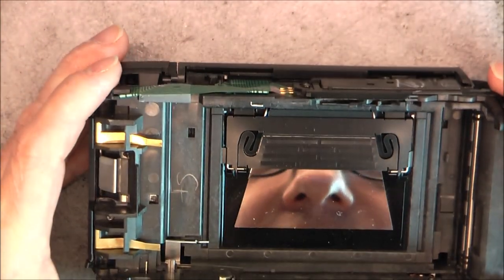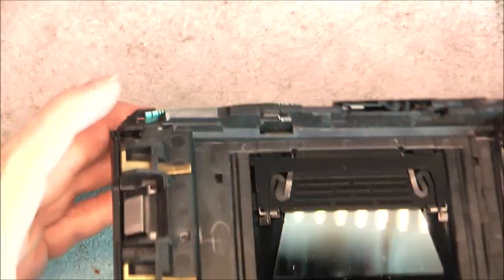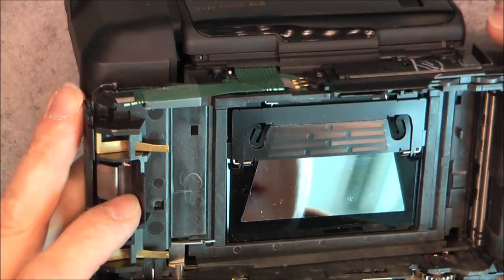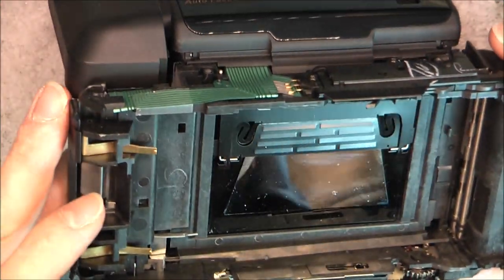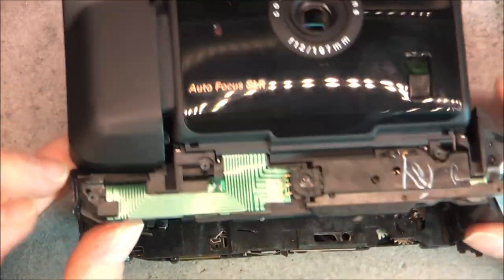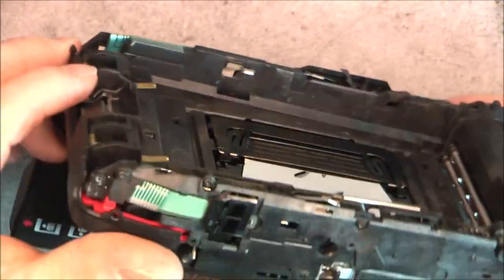Let's try to see what happens with this mirror when I unfold. It is quite weird because it does nothing. So there is some kind of mirror, but I was expecting it to move - not at all. Interesting. I need to undo more screws - a lot more screws.